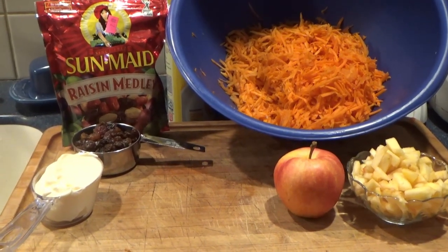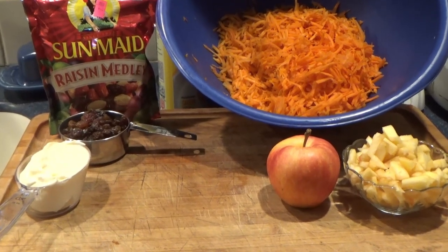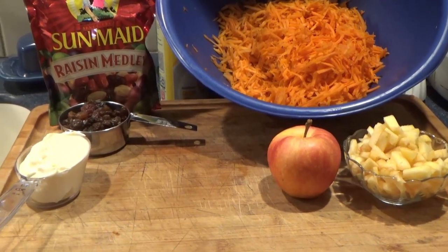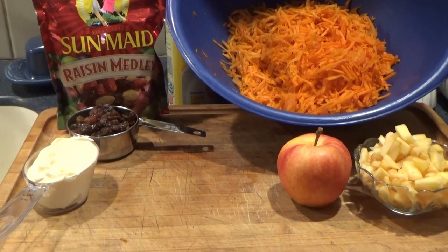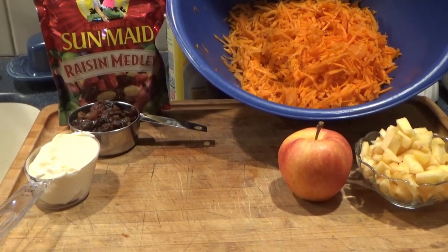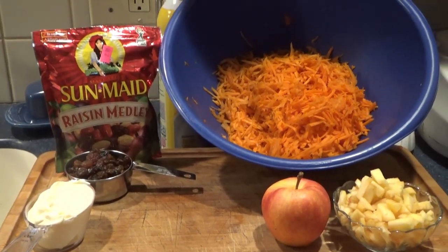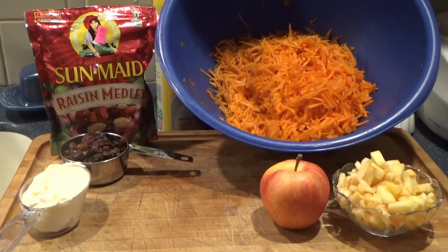Not a ton of ingredients in this: three to four cups of grated carrots, a large apple diced fine, and raisins. I like using the raisin medley with golden and regular raisins in it. And a third cup of mayo or Miracle Whip, depending on how you like to dress your salad.